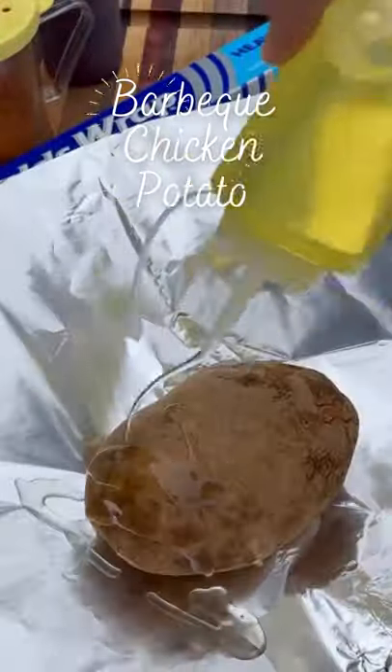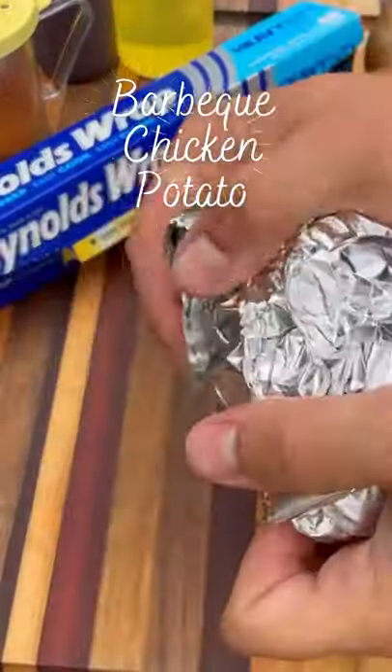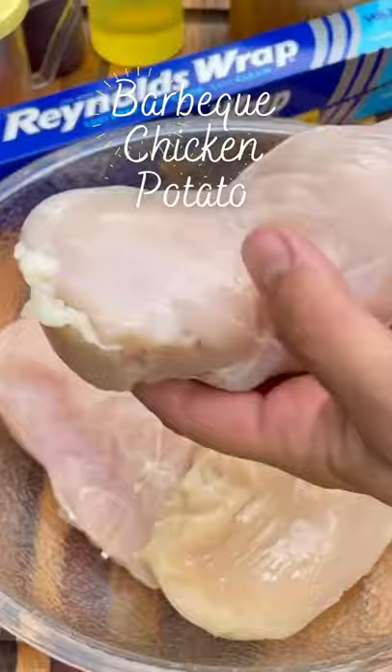Start by wrapping your potatoes in the foil with a little olive oil and some salt. Wrap that tight and this goes on the grill at indirect heat at 350 degrees.